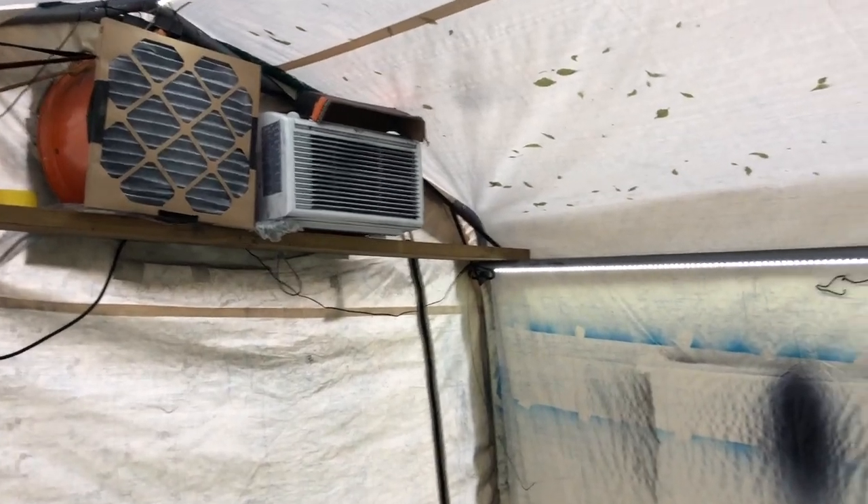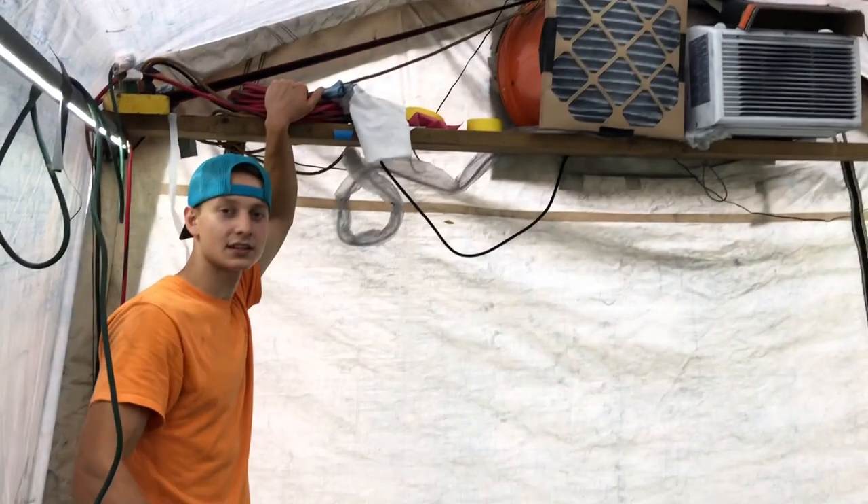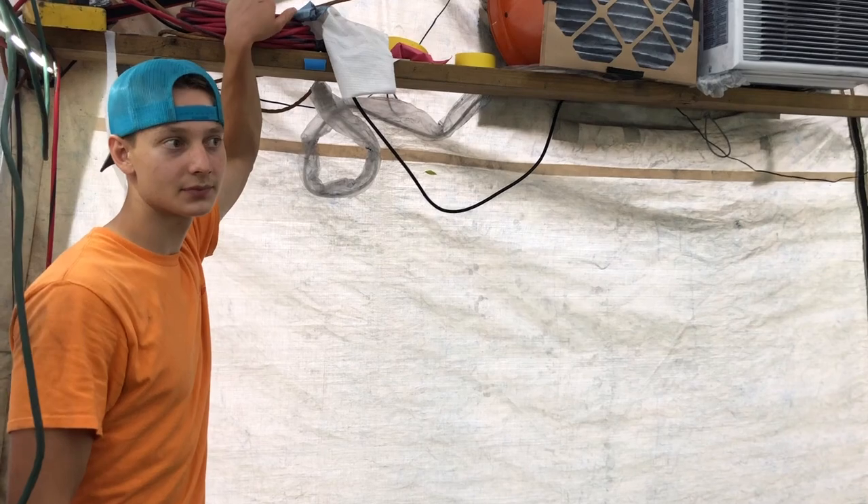What's up guys, backyard painter here. This is gonna be my first video and the first thing I want to do is show you guys around the setup I have in my backyard. This is my tent that I bought at Harbor Freight — it's a 10 by 17 enclosed tent.